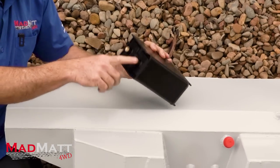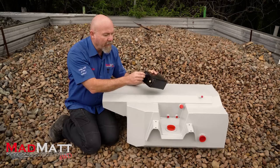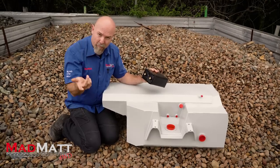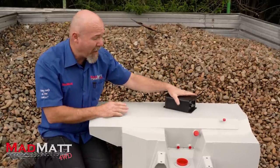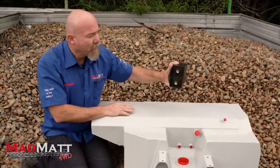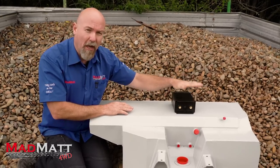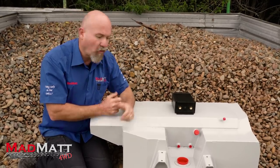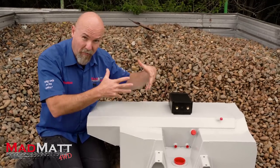The vapors come in, they get captured by the granulated charcoal, and then the vapors come out and get burnt through the motor. Long Ranger, I believe, are the only company making this style of accessory that go to the expense and effort of incorporating a compliant charcoal or fuel emission system by having that charcoal canister tapped into your existing systems.